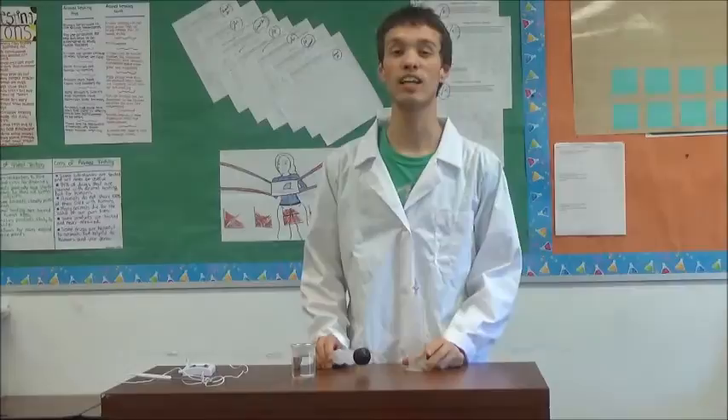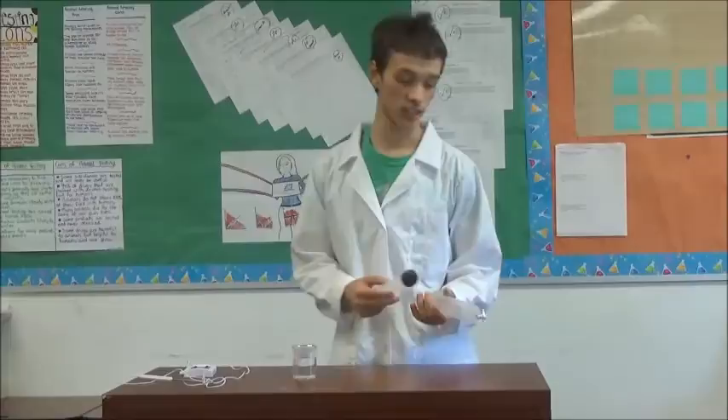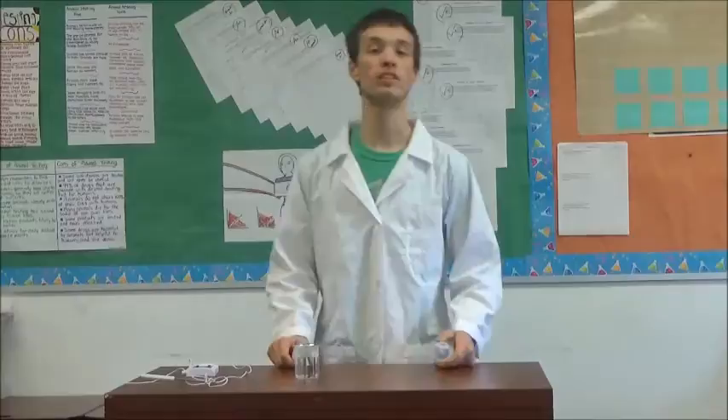Hello everybody, my name is Sammy Trinidad and I go to HSA Lorraine. I will show you the boiling at low temperatures experiment. All you need is a syringe, a beaker, and a little bit of hot water.